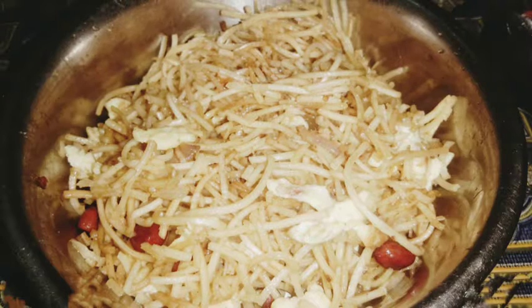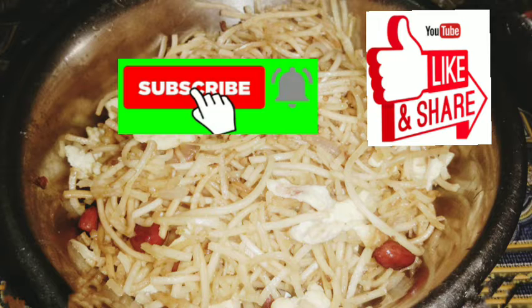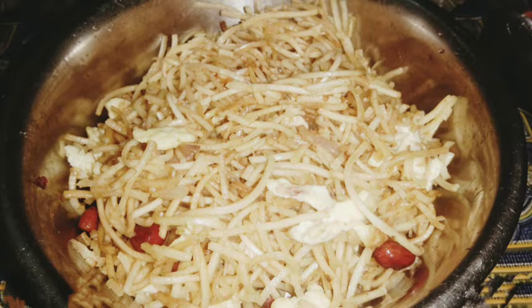If you like, comment, share and subscribe to our channel. Click on notifications.